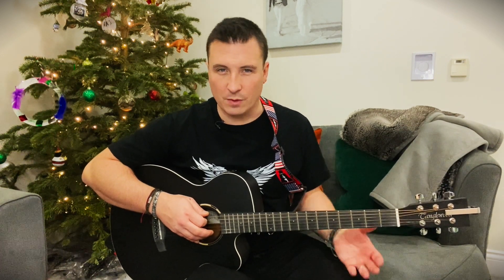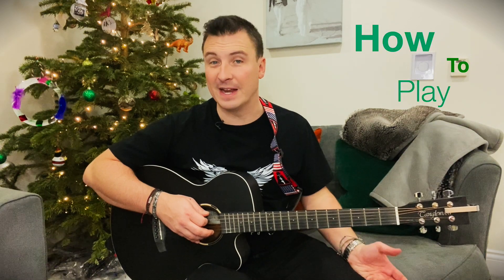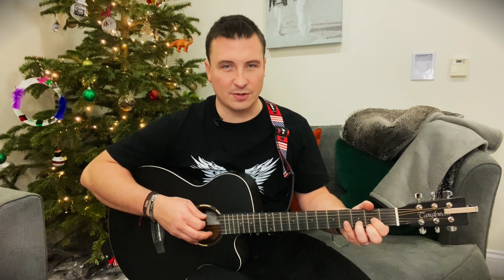I know I said I probably wouldn't do a video with the acoustic intro to Alter Bridge's Rise Today, because in all live situations Alter Bridge actually play it on electric guitar. But I thought it'd be interesting to do so I've changed my mind — I'm allowed to do that, it's my channel. We're just going to run through the acoustic intro of Rise Today and see what's different about playing it acoustically compared to on electric.